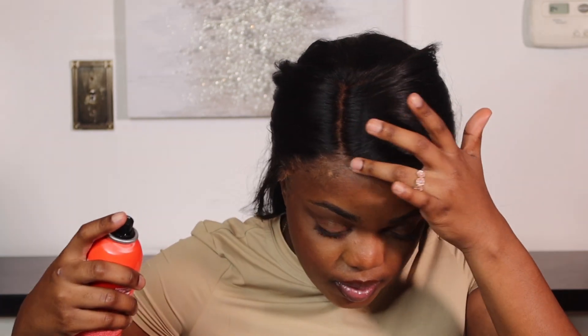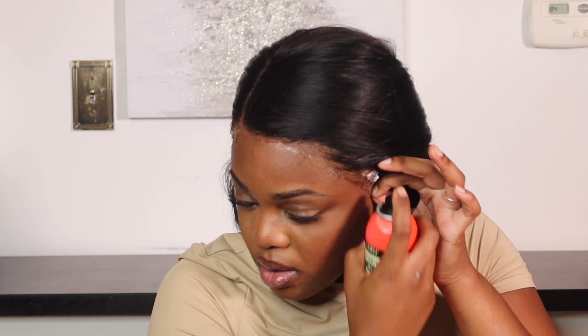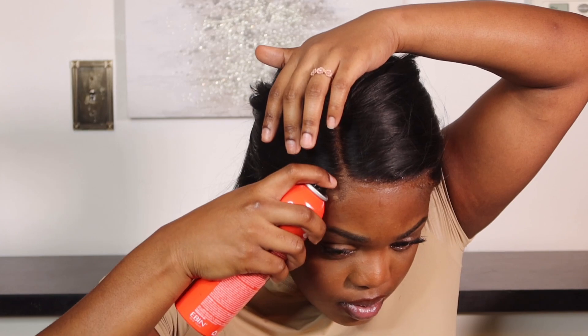To seal all the work I just did, I go in with the Ebony lace spray and it just makes everything melt into your skin. I haven't tried the other two colors, but I've been using the red one and it's been doing wonders for me.